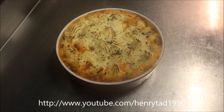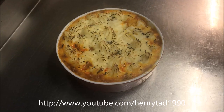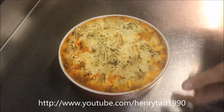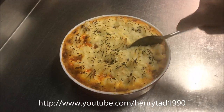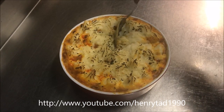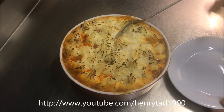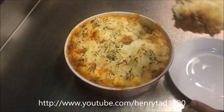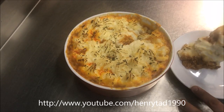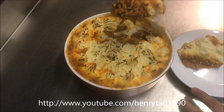After letting it rest for about 10 minutes it's time to serve. I'm just going to use a big metal spoon — be careful, it will still be hot. What you want to try and do is almost grab a slice out, almost like you're scooping a lasagna, although this is a bit more difficult. You want to scoop out your meat and mash at the same time.